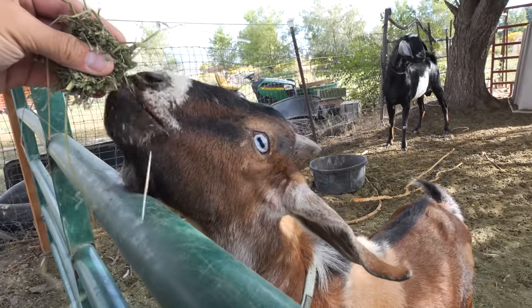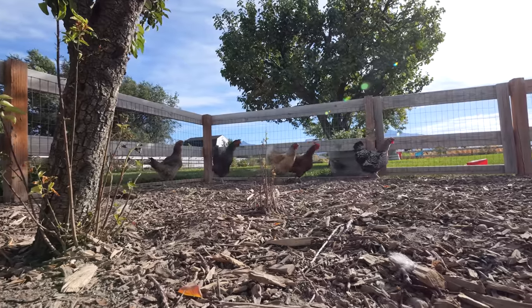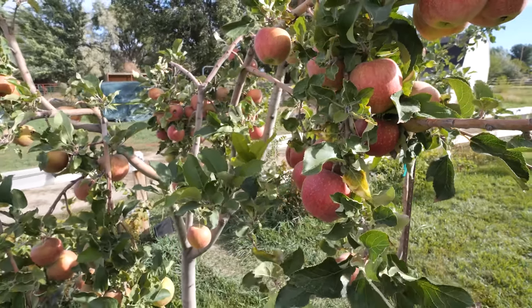If you've never seen a goat up close before and want nightmares for the rest of your life, check this out. Their eyes are a super unique shape. Today we're on Cambry's parents' farm. They have goats, they have chickens, they have fruit trees, and their only source of water is a well that's hundreds of feet below the surface of the ground.